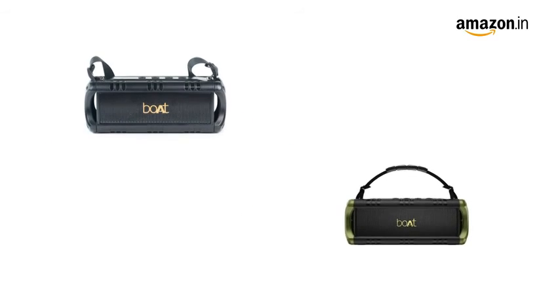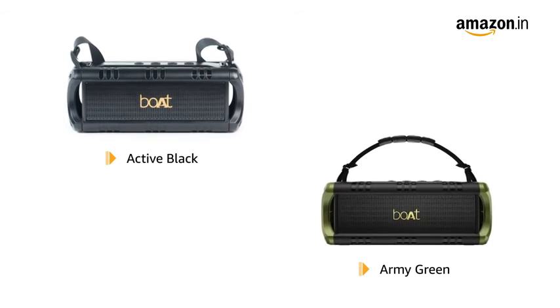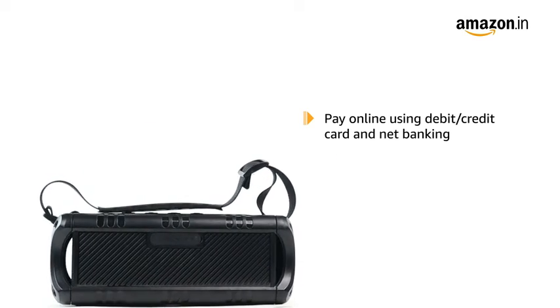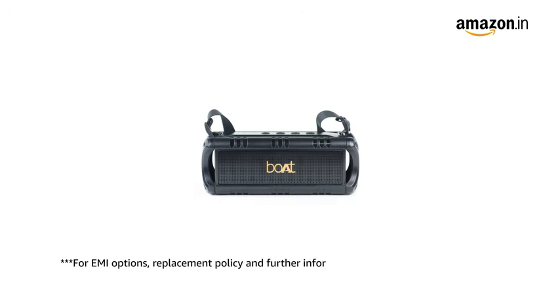BothStone 1400 Mini is available in active black and army green color variants. This product comes with standard brand warranty. Pay online using debit or credit card and net banking. For EMI options, replacement policy and further information, visit the product detail page.